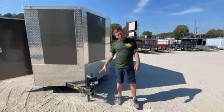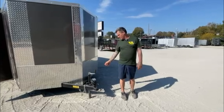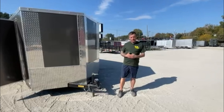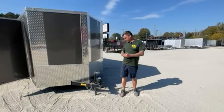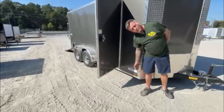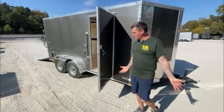They're all standard with a two and five-sixteenths ball because it is a tandem axle trailer with brakes. You'll get your breakaway kit, which is required by state law, and your side door. They come standard with a hold-back for your door, just in case you need that door open to take material in or whatnot.